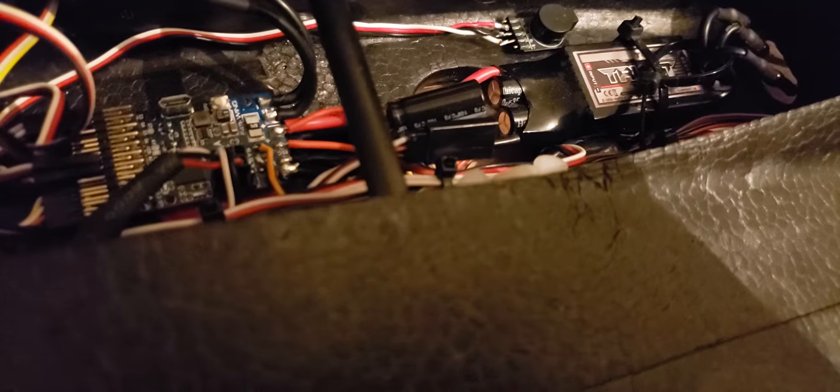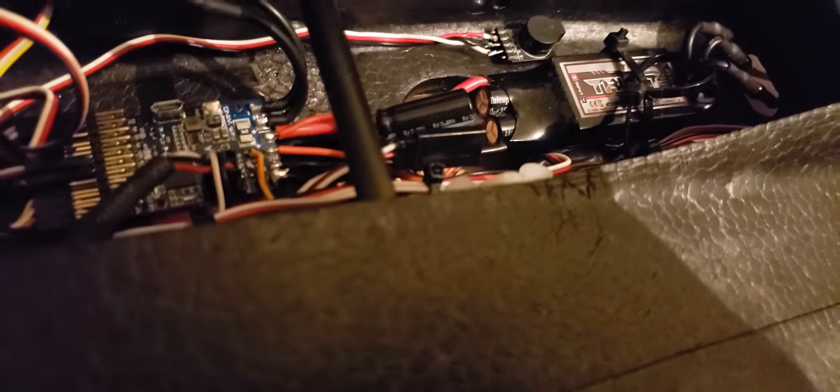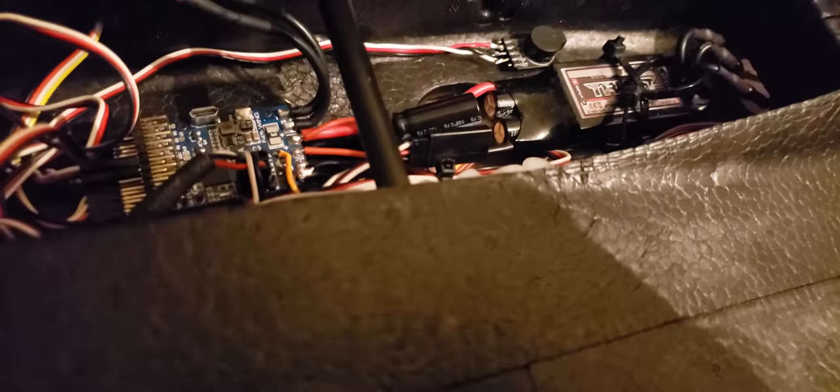That completely cleaned up the whole problem. My video actually looks great now — the OSD actually looks brighter than it did before after doing this.